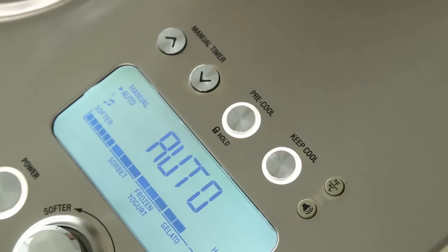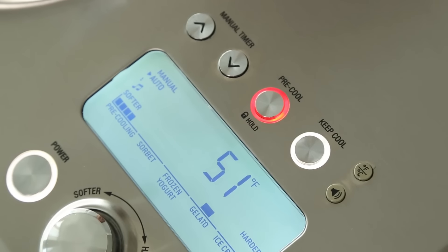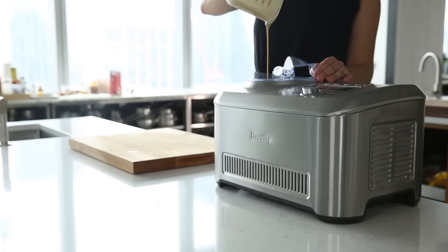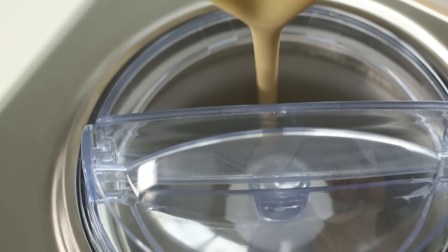Another great feature is that there's a pre-cool setting. The chamber will actually start chilling, so by the time you're pouring your ice cream in, it's as cold as it could possibly be, giving you a little bit of a head start. It's built using a compressor, which means you have no bowls to freeze, so if you're like, I want ice cream right now, you can do it.